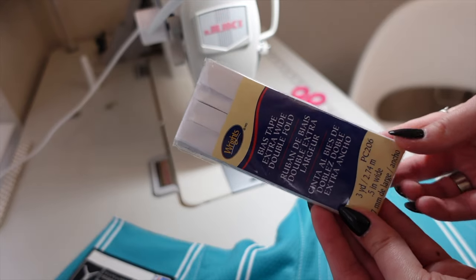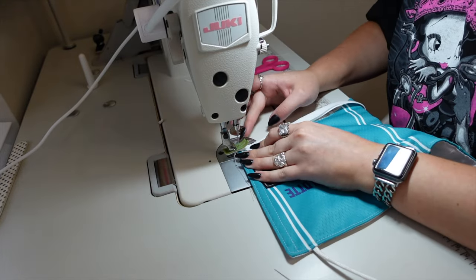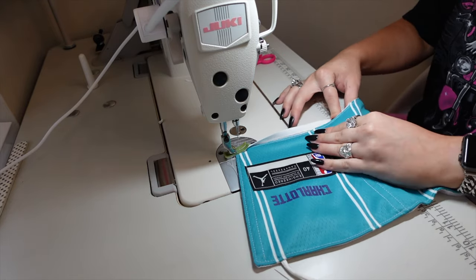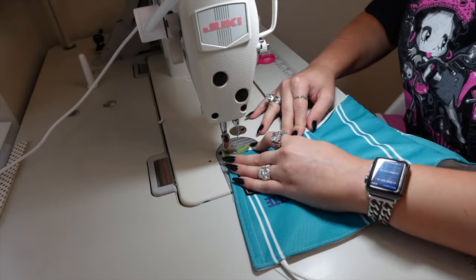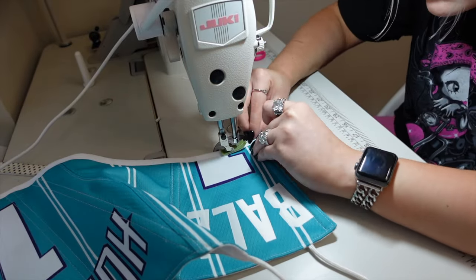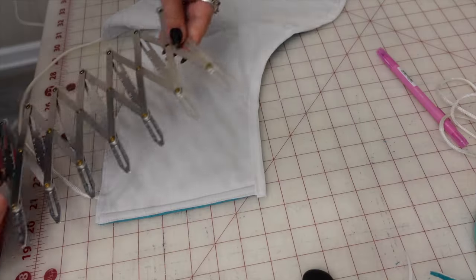Now to finish off the bottom we're going to use some bias tape - you can either buy some or make your own. I do have a tutorial on how to make your own in my one shoulder top video, but I kind of advise against it unless you're really specific about the fabric you're using because it's such a pain to make. I only use a pin at the beginning of my bias tape and freehand the rest, though I definitely recommend pinning yours all the way down. When I reach the other side, I stop and fold it and then pin it down and go over it so the bias tape is folded as cleanly as possible.